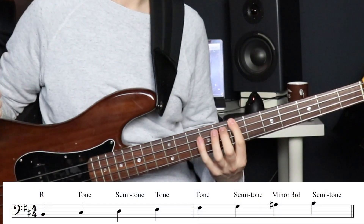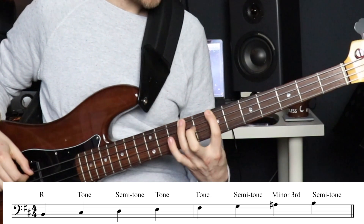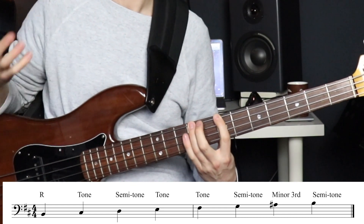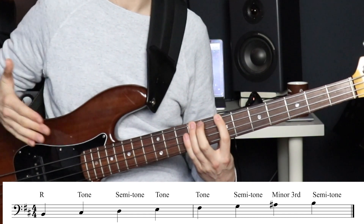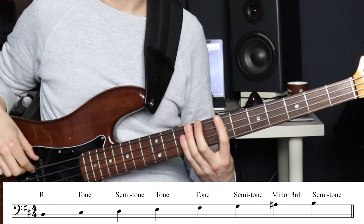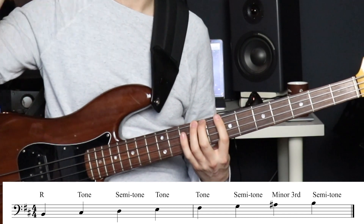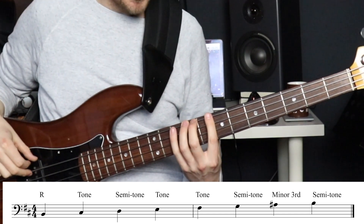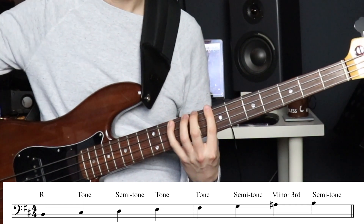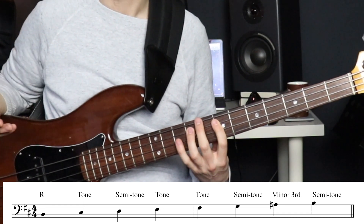If we start off with B to C sharp — those are our first two notes — we go from the B up two frets to the C sharp. Up two frets is going up two semitones, or a whole tone. So the first step in our scale formula is a whole tone. The next note is C sharp to D — that's up one fret, a semitone. Then D to E, from the minor third to the fourth, that's a tone. E to F sharp, another tone.